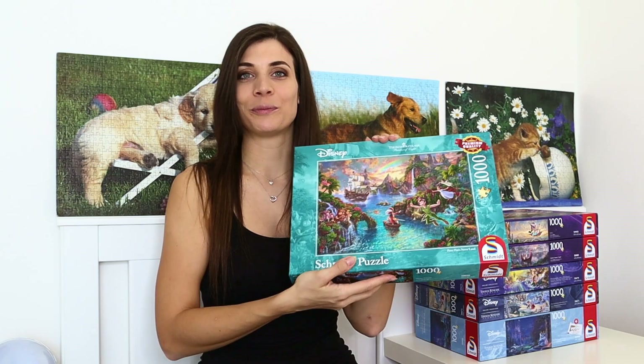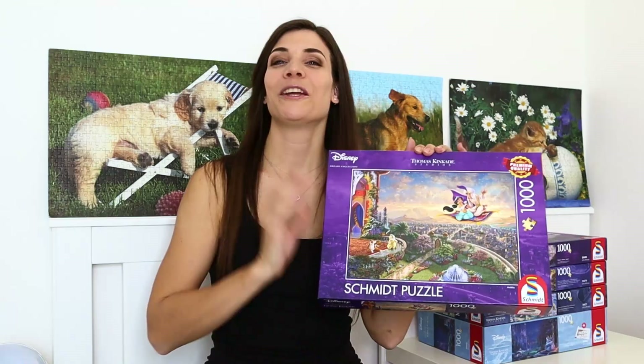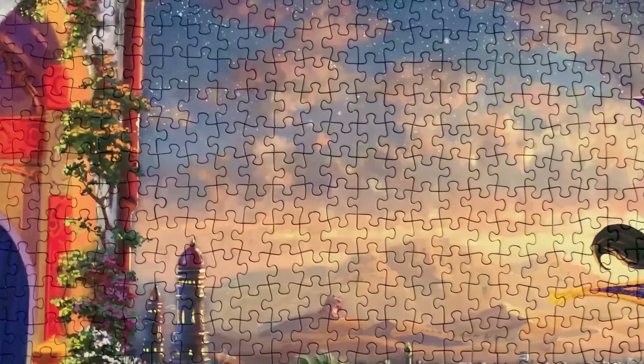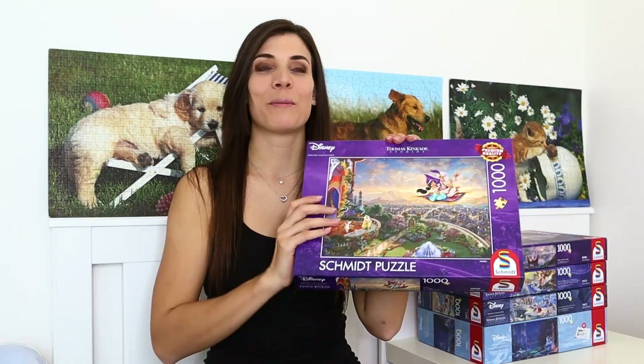Up next is the one that my sister got me and the title of this one is Aladdin. You've probably already seen this puzzle because it appeared in multiple videos of mine, and this is the reason why I'm having this video today and why I basically decided to have this mini Disney collection. I'm really happy that it happened and so happy that she found this puzzle, because I had been looking at these puzzles for a while in the shop but just didn't make that first step. When I got this one and assembled it, it just pushed me over the edge.